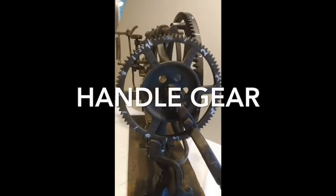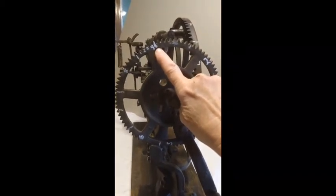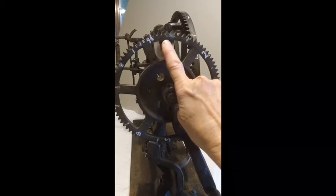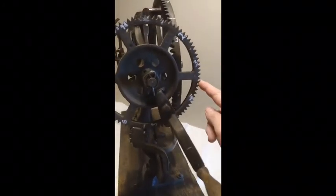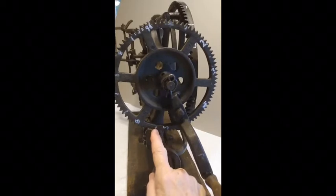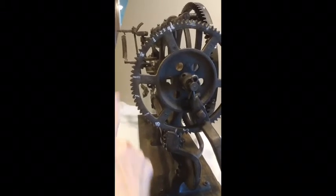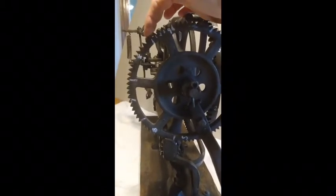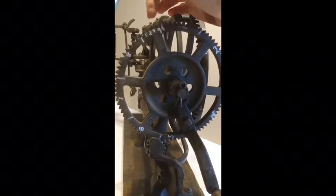So I'm going to count the number of teeth on the gear that I call the handle gear. I've started right here and am counting by 10s: 10, 20, 30, 40, 50, 60, 70, 80, 81, 82, 83, 84 — 84 teeth on the handle gear.